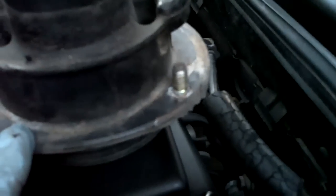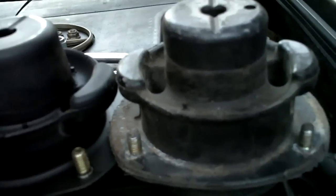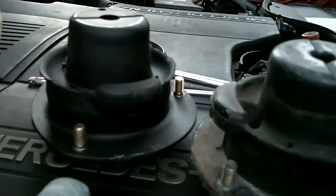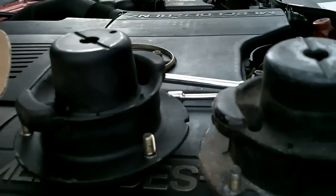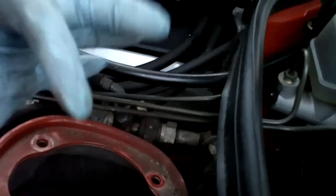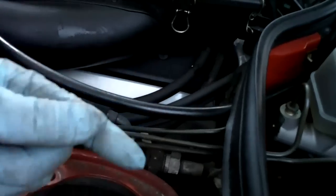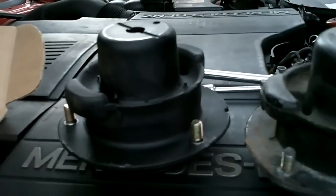Old versus new — this is probably the original mount. The car has 55,000 km and I doubt anyone ever replaced it. Rock Auto, $35 a piece. Note: if you have the adjustable suspension, it's not the same mount — same basic procedure, but there's a hydraulic or pneumatic line coming off the top and it uses a different mount.